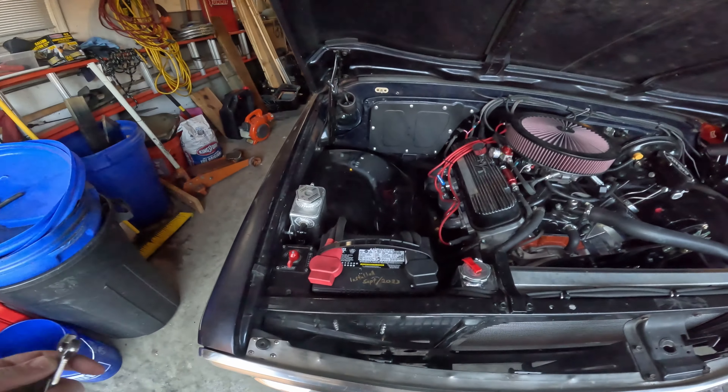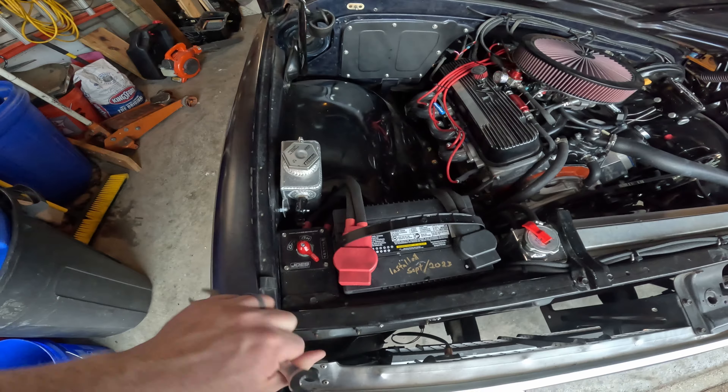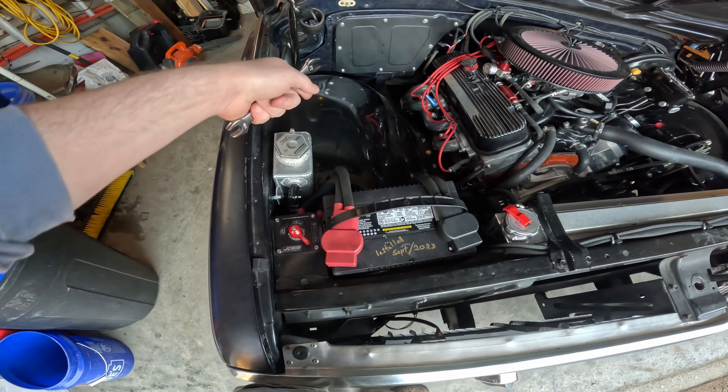Let's change the starter. To start, always disconnect the battery. Most cars don't have this, but I can do that. Most of the time, take a wrench, unhook one of the cables, set it off to the side.